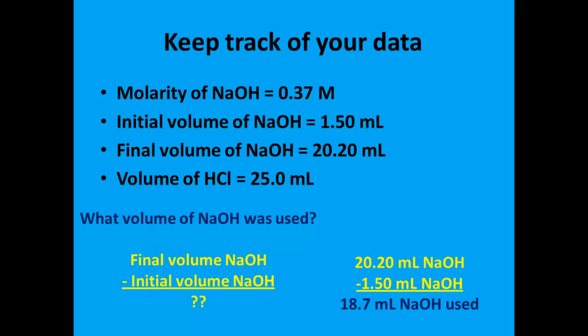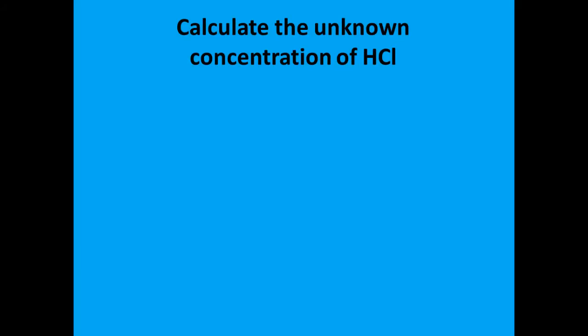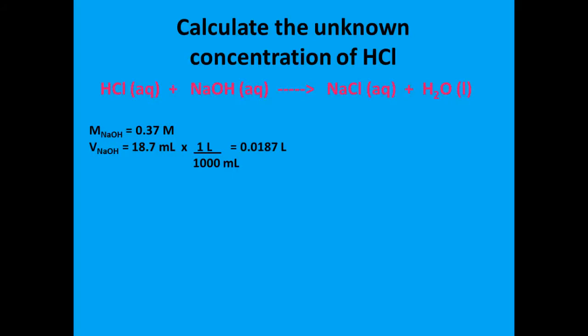This was the volume of sodium hydroxide that we needed to completely neutralize the hydrochloric acid in the Erlenmeyer flask. Now it's time to calculate the unknown concentration of the hydrochloric acid. It's important to know the balanced equation for this neutralization reaction. When hydrochloric acid reacts with sodium hydroxide, we produce two products: sodium chloride in the aqueous state and water molecules. On the left hand side, the molarity of the base was 0.37 molar — that was our standard solution. The volume of sodium hydroxide that came out of the burette was 18.7 milliliters. Using factor label math, we can convert the milliliters to liters: there are a thousand milliliters in one liter, so the volume of sodium hydroxide that we used is 0.0187 liters.